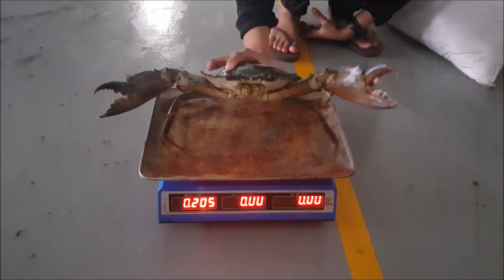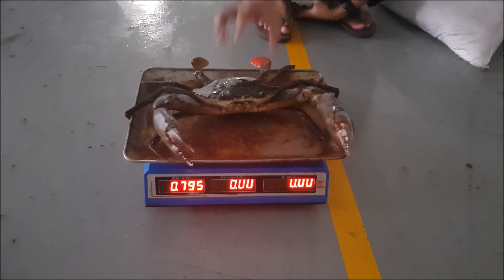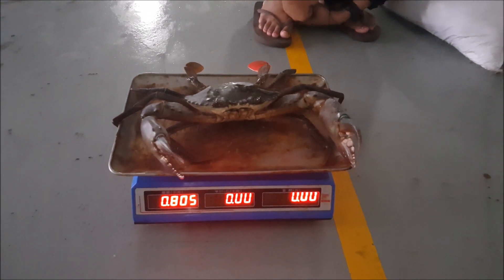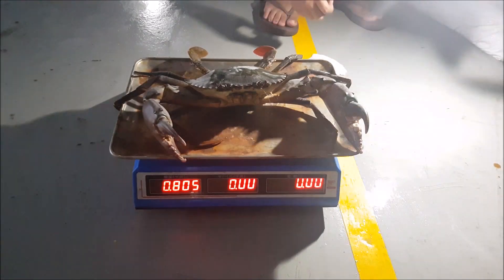And today, since we had the opportunity to do a quick weigh-in of the crabs, it's actually at 805 grams. This crab was actually brought in on the 6th of August, and it is currently the 25th of August.